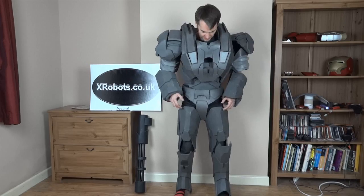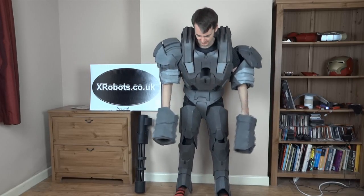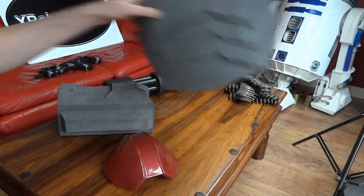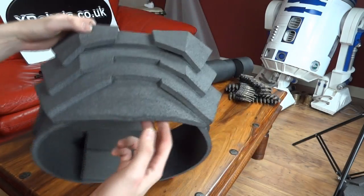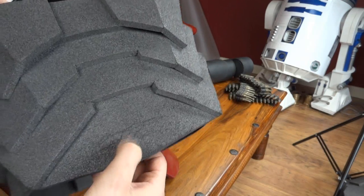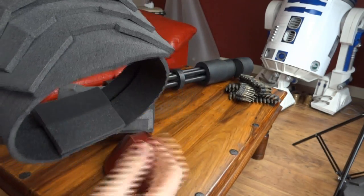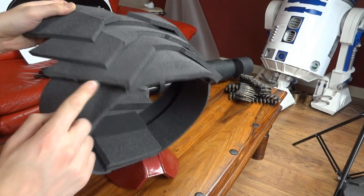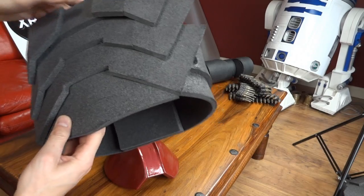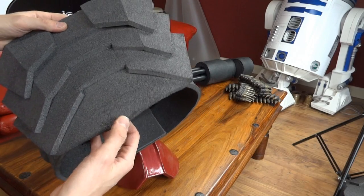Let's have a think about what needs to happen. When I originally made this I basically made it out of foam and then just painted the foam. The paint flakes off quite easily - since I've had this down from the loft there's loads of paint dust everywhere where the paint has flaked off, so it wasn't very good.